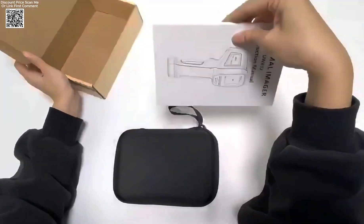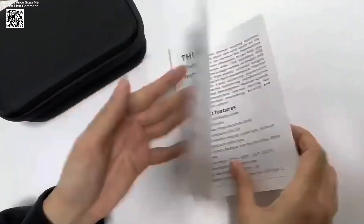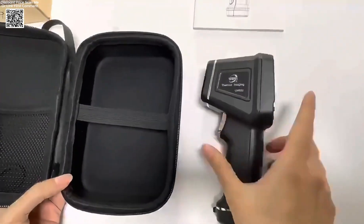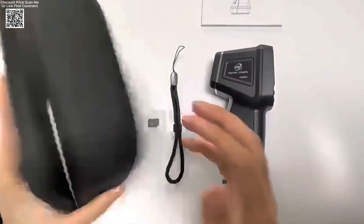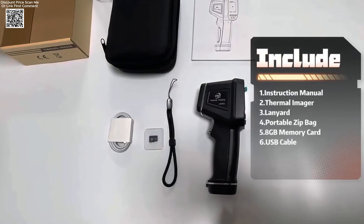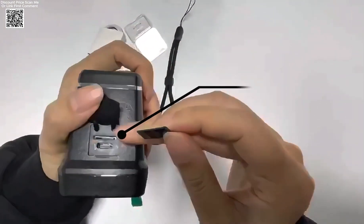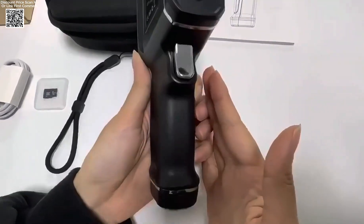The UWEI Infrared Thermal Imager is a compact and efficient handheld device designed for accurate temperature detection. Equipped with a 1.77-inch TFT color display and a 300,000 pixel camera, this thermal imager offers clear and detailed visuals for various applications. Its infrared resolution of 32 by 32 pixels and visible light resolution of 128 by 128 pixels ensure precise image capture, making it ideal for professionals in home maintenance, electrical inspections, and industrial diagnostics.